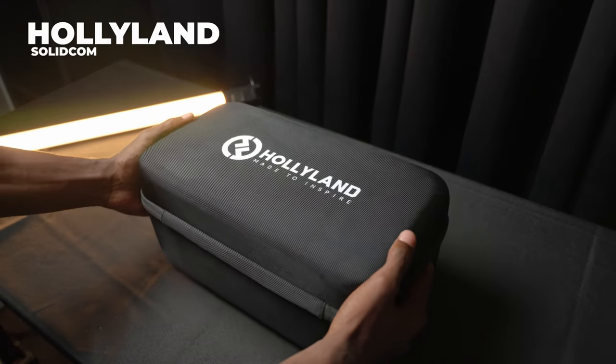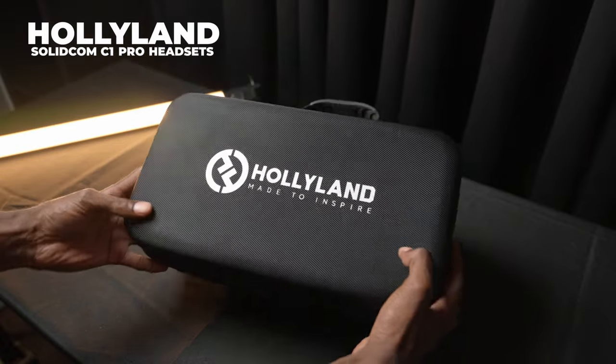In today's video, we're going to be talking about the Hollyland Solidcom C1 Pro headset system. Hollyland sent these out to me — they didn't get to see the review before it was posted, so they're seeing it just like you are for the first time. Nothing here has been changed. This is all going to be my honest review based on the experience I've had with the Hollyland Solidcom C1 Pro communication system.